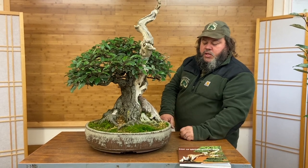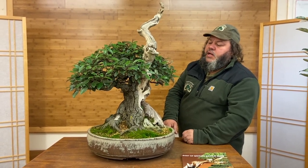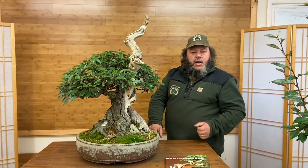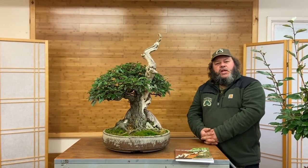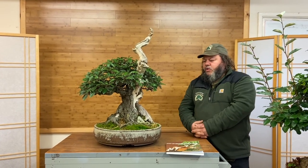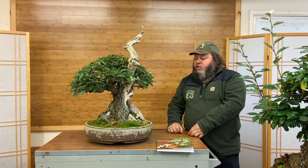This has just come into the nursery as a part exchange. Potentially it will stay here as one of our exhibition trees, because I worked on it before and it's been really well tended by previous owners. I have a collection of specimen bonsai trees here that we use for exhibitions — put on displays in the studio when we're teaching, or take trees to exhibitions throughout Europe. So this Eliagnus might be brought into that collection.